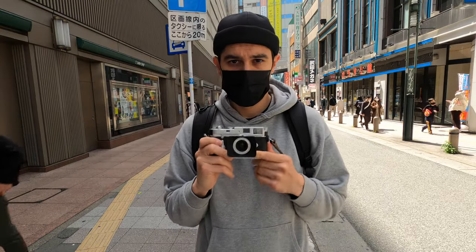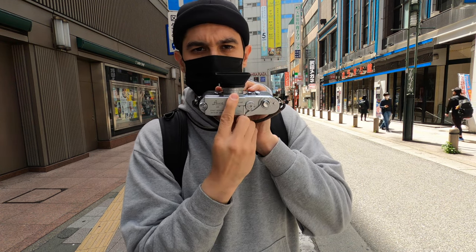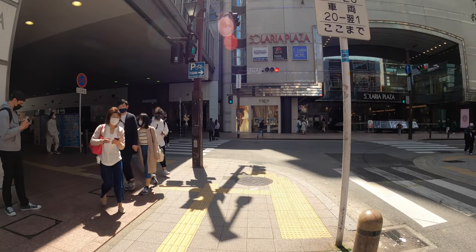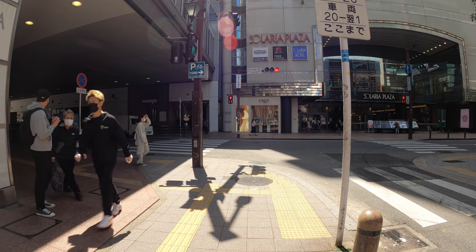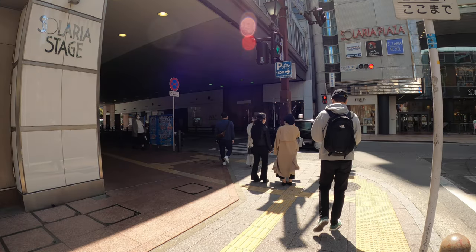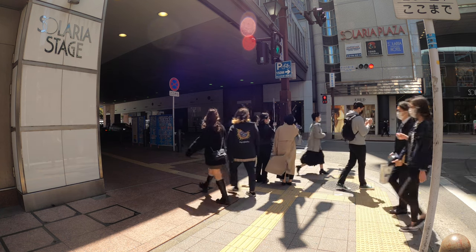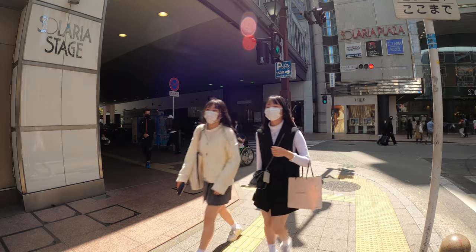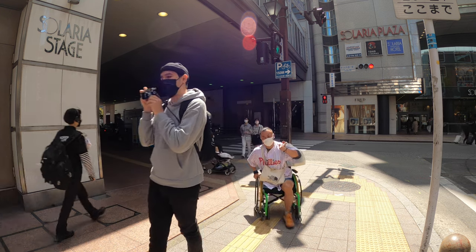Today I'm going to show you some examples of zone focusing in action. These are by far not my best photos, but they serve as an example of what can be done, especially on film when wasted frames are a concern. Zone focusing is important when you have a busy street with multiple subjects you're trying to layer. There are many large cities in the world like Tokyo, New York, and London where zone focusing is very effective and useful.